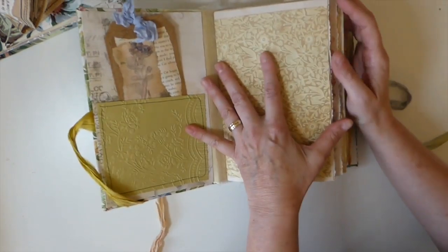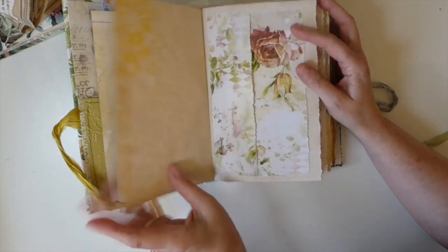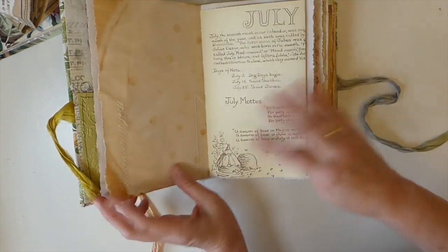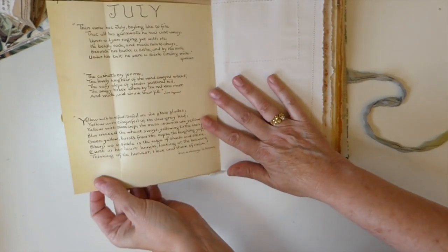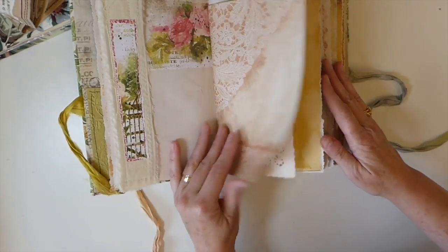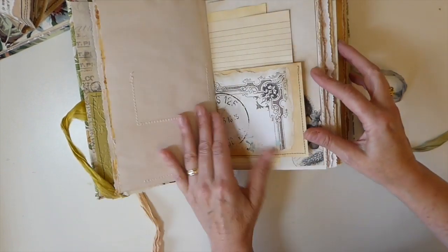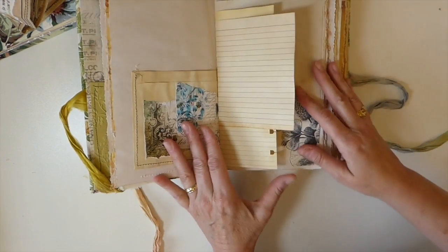This is over 120 pages. There's some stenciling in here, and here is a double pocket that I created. My thing with this was I was just trying to use things from projects I've done in my Create With Me videos — I've tucked them in here and there. I would still consider this a naked or bare journal because I have not embellished it to the level I normally do. There's another pocket here — it's an envelope that I've collaged to make into a pocket.